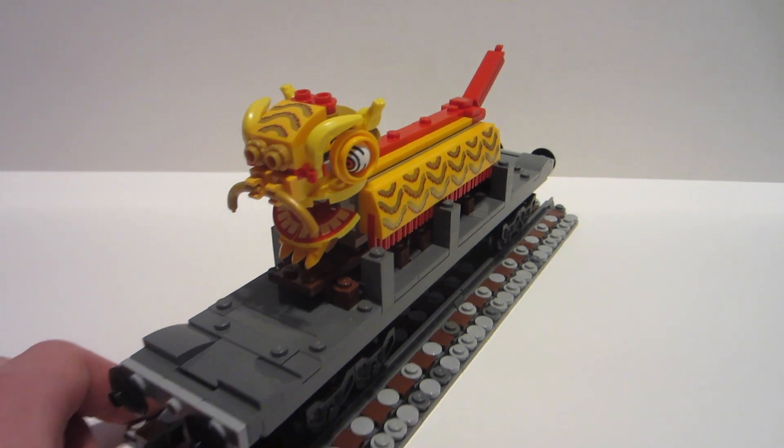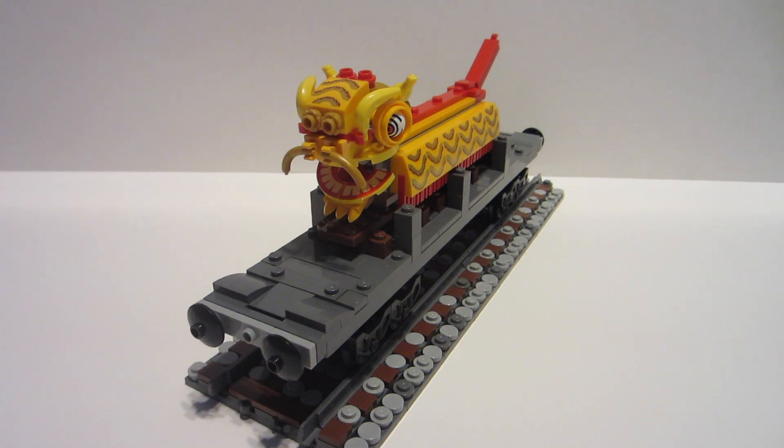I want to thank you all for watching. For those of you who love the Thomas videos, I really hope you enjoy this. This is kind of one I didn't expect to do, but back when I built it a couple months ago I had the time to try something different and build this rounded 3D model that's not like a steam engine or a spaceship.